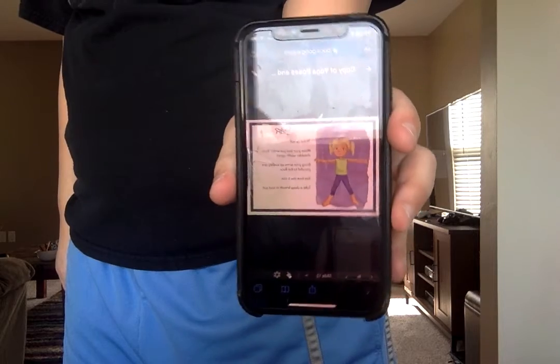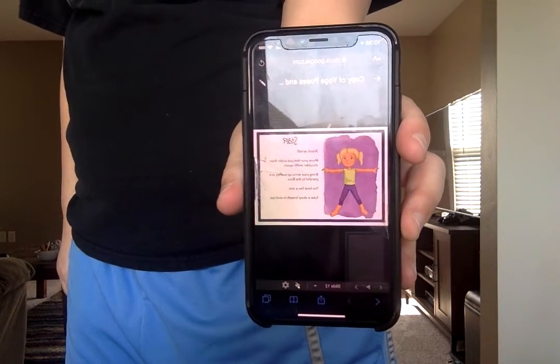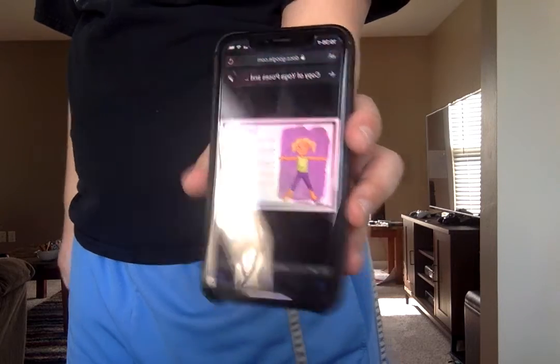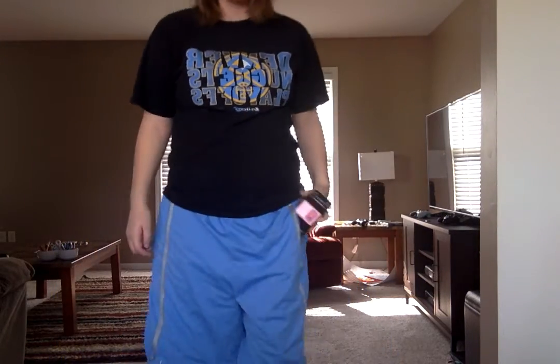Next we're going to do the star, and this is the last one we're going to do. This is when you spread both your arms out and both your legs out so you look like a star. Let's see if I can do it. Do I look like a star to you?